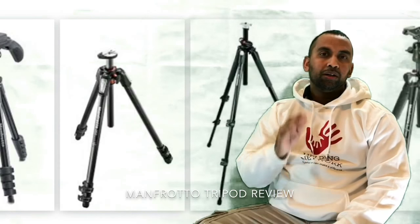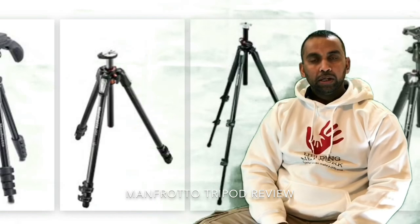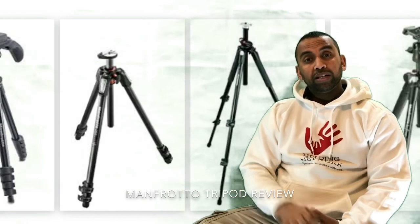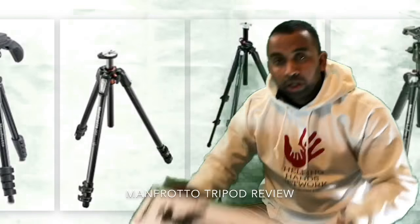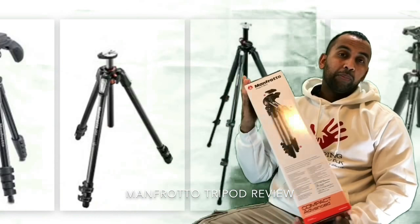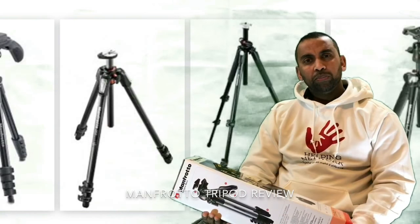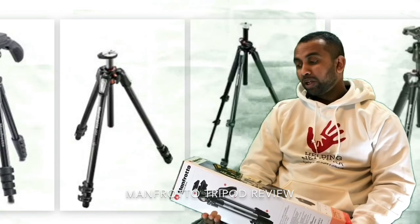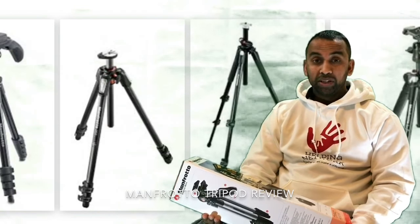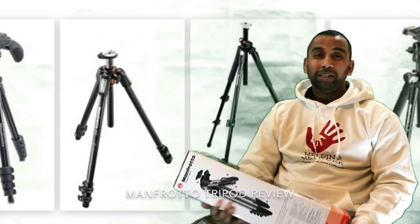Hi everyone, hope you're well. This is Ash Vlogs and you're watching me on my YouTube channel. Today I'm going to show you a very interesting and crucial thing for filming — it's called a tripod. This one is a very good quality Manfrotto and I paid around a hundred pounds for it. A tripod is so important for filming to get the best professional stability, whether you're filming indoors or outdoors.